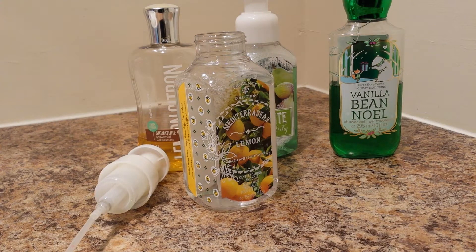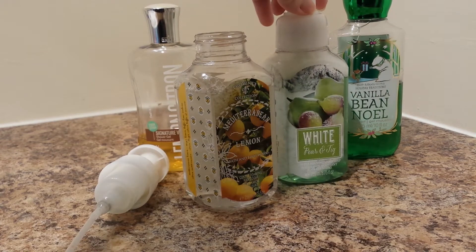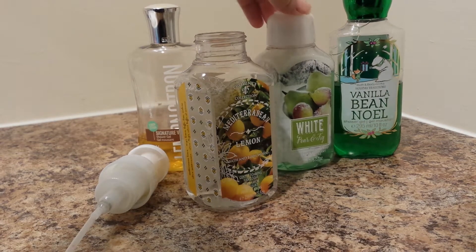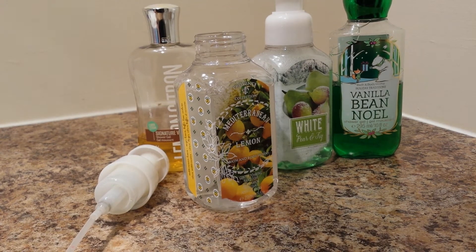Hi everybody, welcome to Cheapskate Confessions. Today I am going to show you how to refill these Bath and Body Works foaming hand soaps. Now you can do it with other brands and you can use it with other soaps. I just really like the Bath and Body Works products, so that's what I'm going to use.